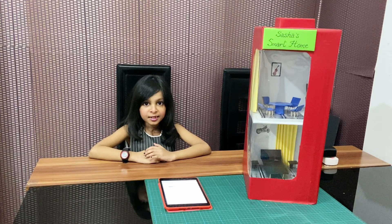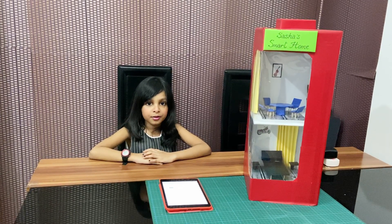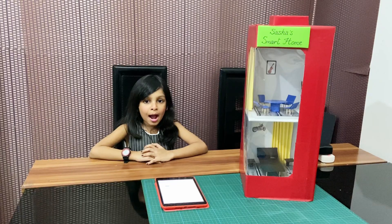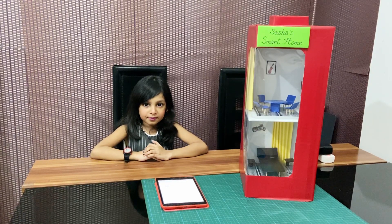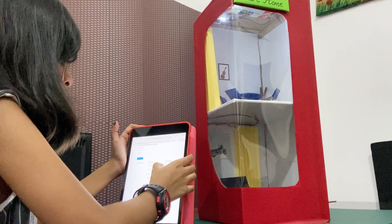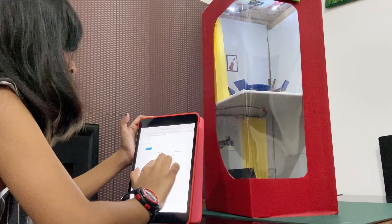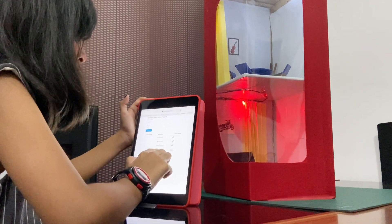I made this smart home with help of my father. We can switch lights on or off from a mobile, tablet, or laptop. Top floor light 1, top floor light 2, ground floor light 1, ground floor light 2.